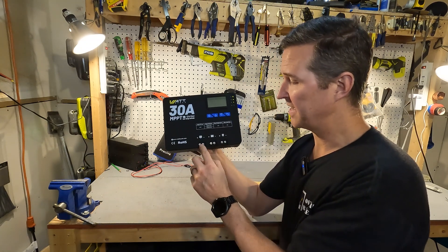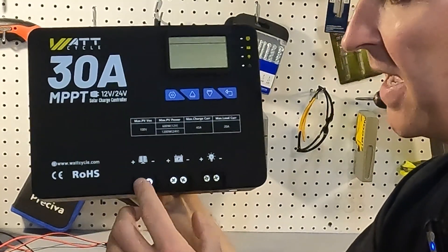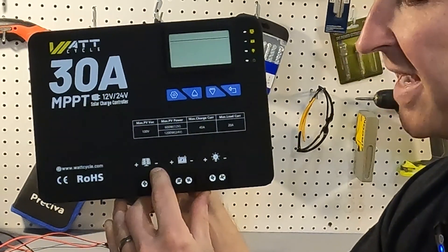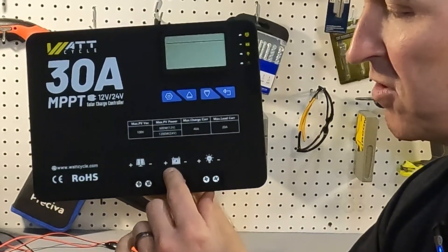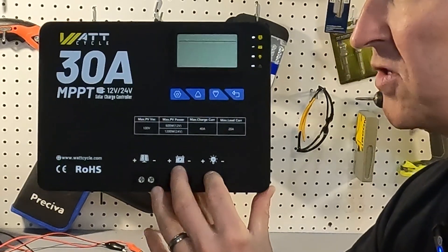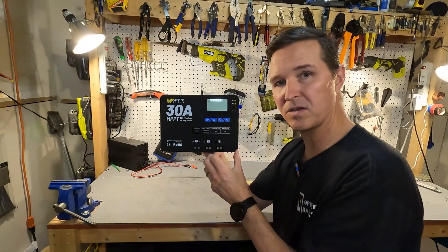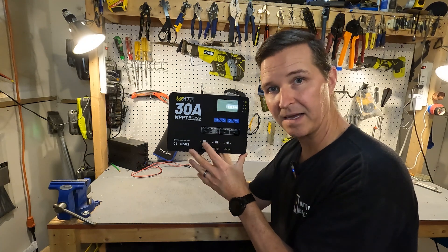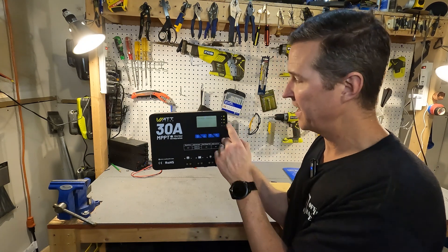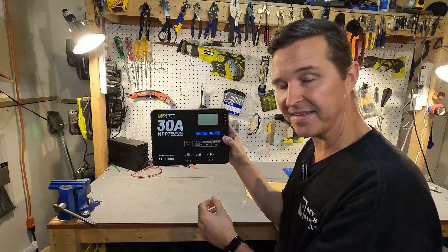Down here you can see the screw terminals for each of your wiring configurations. Right here is your solar panel connection — positive and negative. Here is your battery connection — also positive and negative. And if you decide to connect a load directly to this solar charge controller you would connect that here, and it recommends not going any higher than a load of 20 amps. You also have a small display up here and some lights that show what's active at the time.